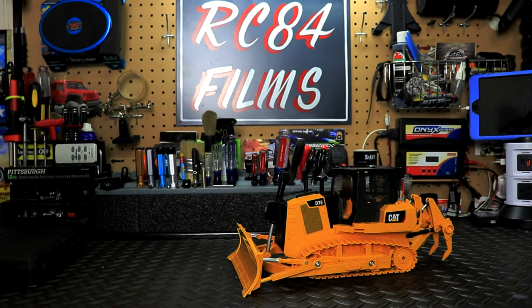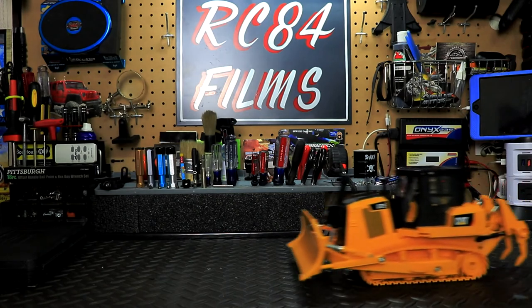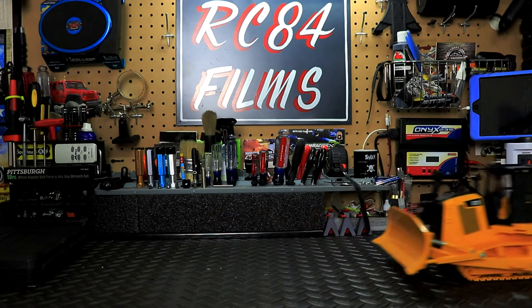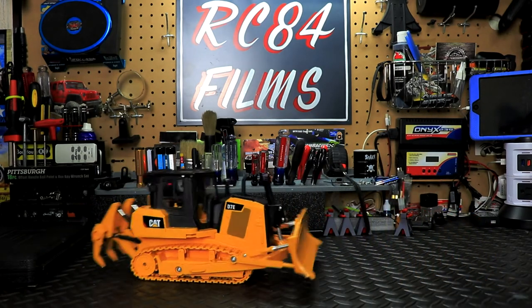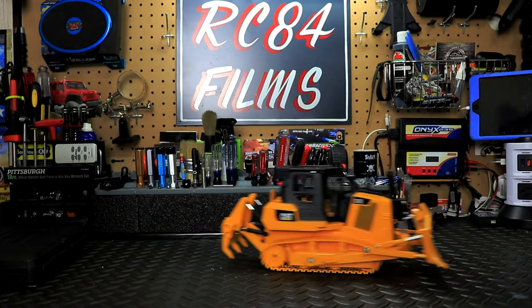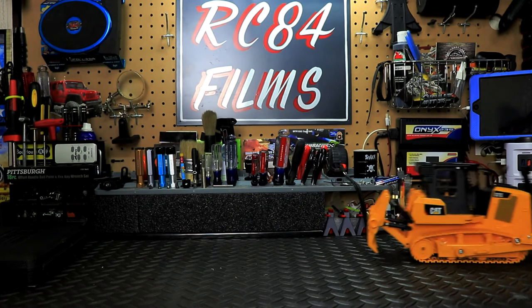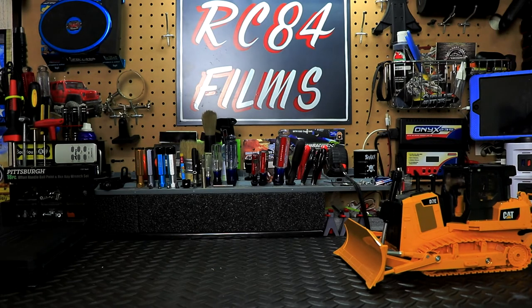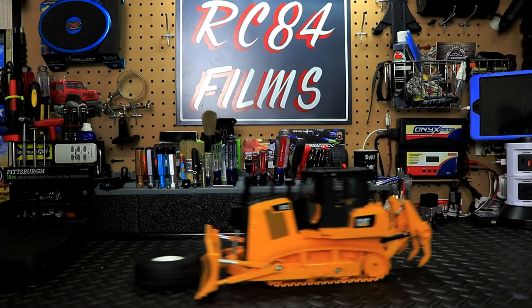Let's give it a whirl — first let's spin up the track. It's only one speed but very controllable. We'll turn off the sound so you can hear it better. Let's lower the blade down — that clicking sound is just a safety clutch so you won't damage the gears. Let's raise it up a little and put an RC4 Drive tire in front of it and see if we can push it — no problem.